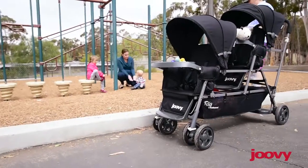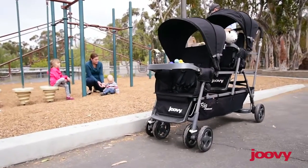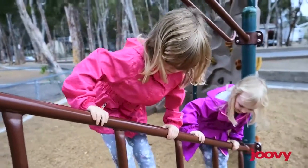It is narrow enough to fit through doorways and go down aisles in stores. And the stroller folds down enough to fit in the vehicle, usually a van or an SUV.